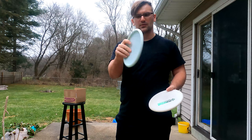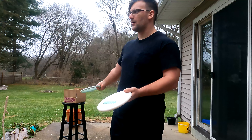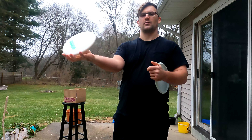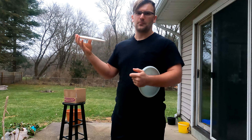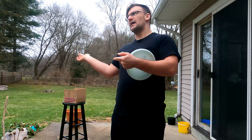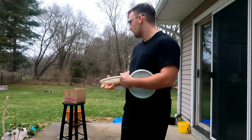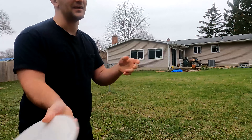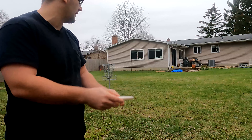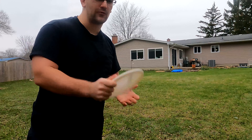It feels a lot like an APX from Discraft or kind of like a Dart from Innova. I don't know what they were thinking — how can this possibly be the same flight numbers as the Putt-R? Maybe it putts better in the hand. I guess it feels alright; it's not going to fall out of my hand, but I was hoping for something with a bit higher profile rather than lower. It does feel nice for forehand, so hopefully it flies the same. Let's go ahead and putt with this thing — a few circle putts.